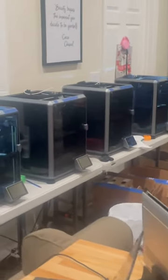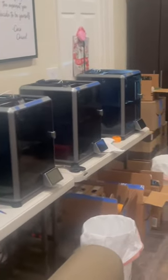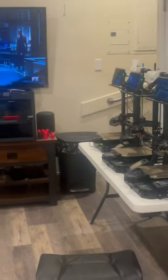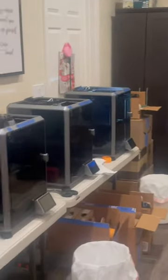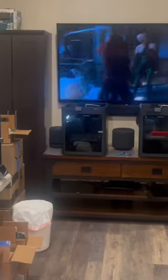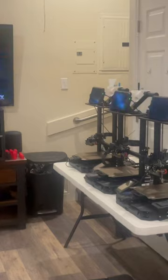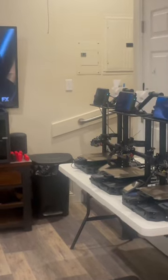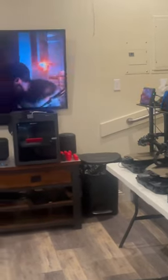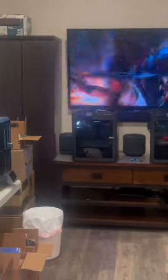Here we are again at the Miller Print Farm. I've just moved in my 4K1s and two Bamboo Lab P1Ss, and these are some of my previous Creality Ender-3 S1 Pros that I used quite a bit prior to getting the K1s and the Bamboo products.